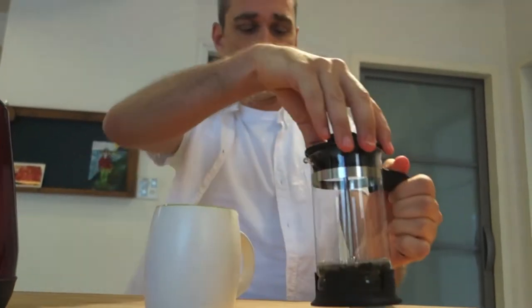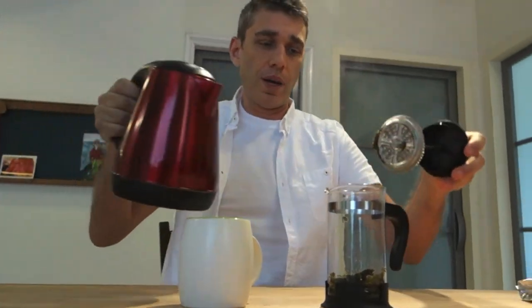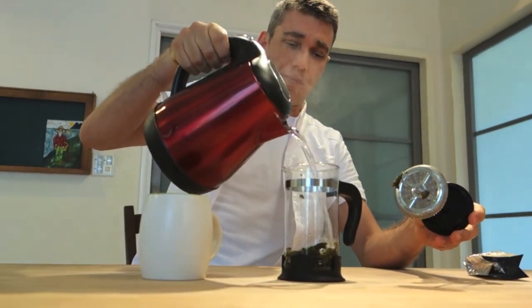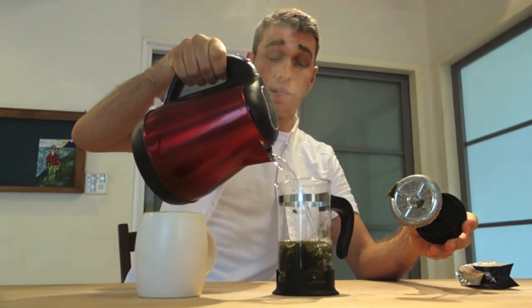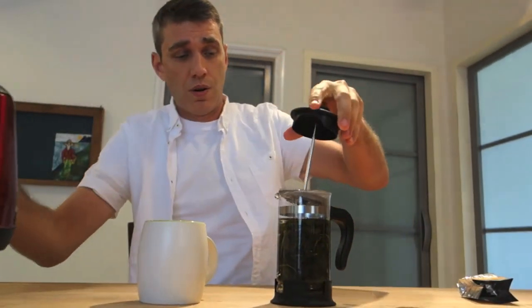Now, a good whole leaf tea you can re-steep multiple times, so just fill it up again and again until you've had your fill or you think the tea leaves have lost flavor. So that's it — whole leaf tea in your French press.